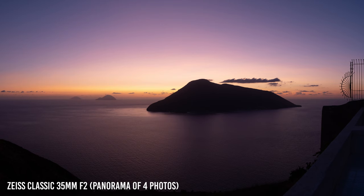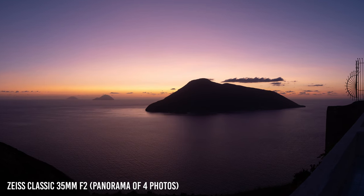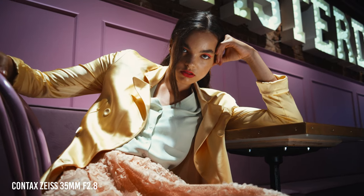Hey guys, welcome back. I'm your friend Luca, and in today's video I want to talk about what I consider the best 35mm lens that I have — actually my favorite from all the lenses I own. I'm talking about the Zeiss Classic 35mm f2 for Nikon mount. Stay tuned.